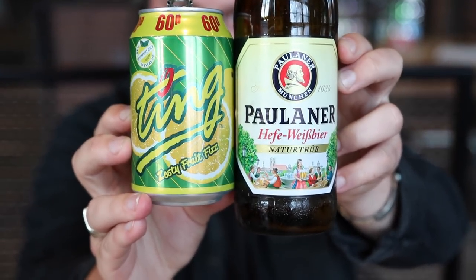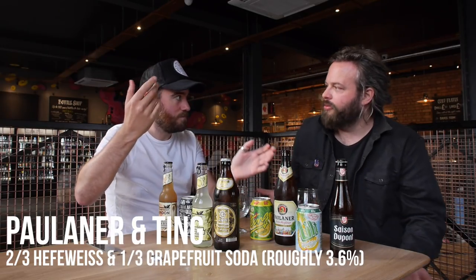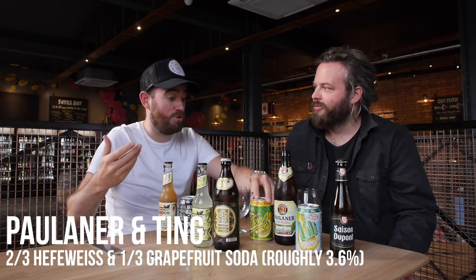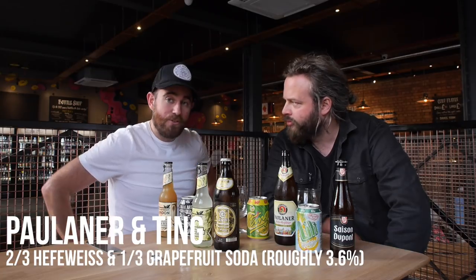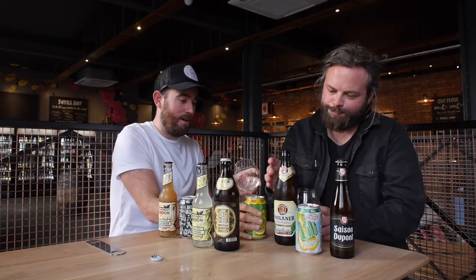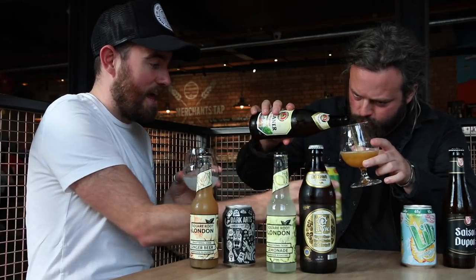We are going to start with a Ting. You may have heard of Schofferhofer, who make their delicious Radler with grapefruit juice — that's a legit way, isn't it? Grapefruit juice. Now, as far as I'm concerned, if you're trying out a Shandy, it's a third non-alcoholic to two-thirds beer. So Brad, if you want to measure yourself out your beer, I'll do my non-alcoholic. So I'm starting with the beer — you need two-thirds of that.